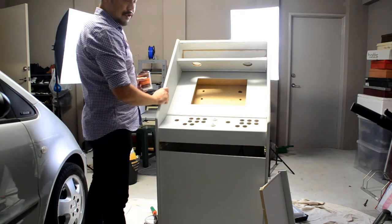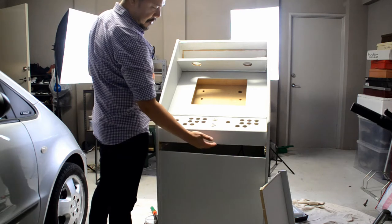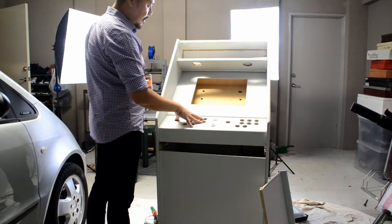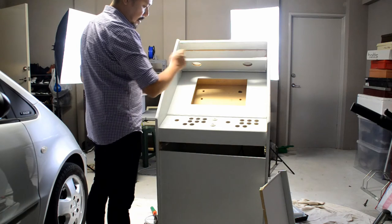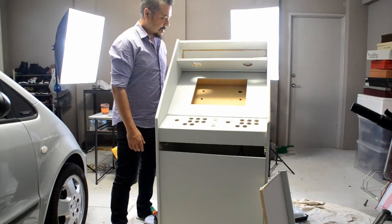Hopefully tomorrow I can start connecting the Raspberry Pi and the controller buttons. I'll hook up the speakers and the monitor as well. So that's it for today's update.